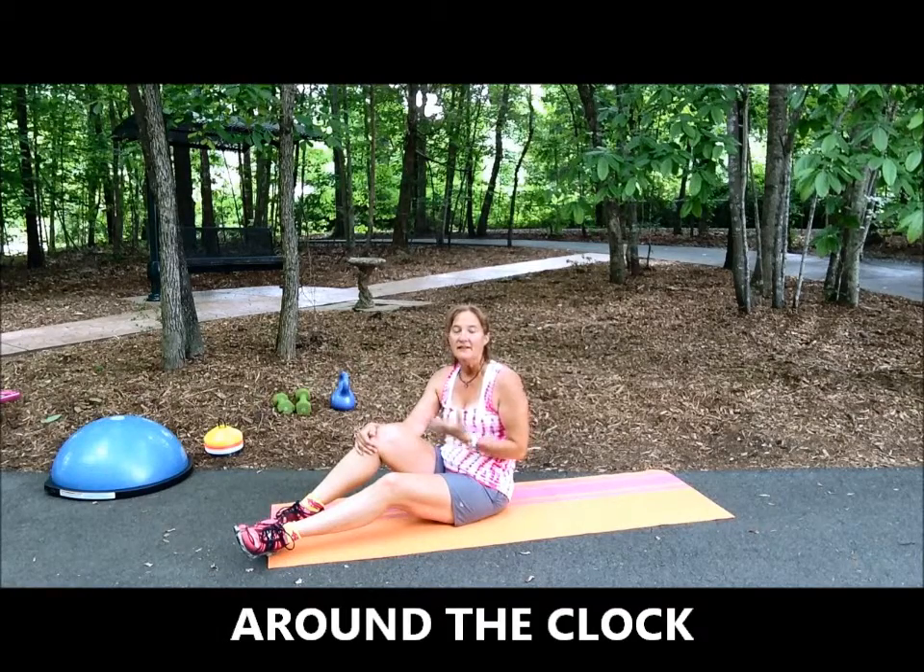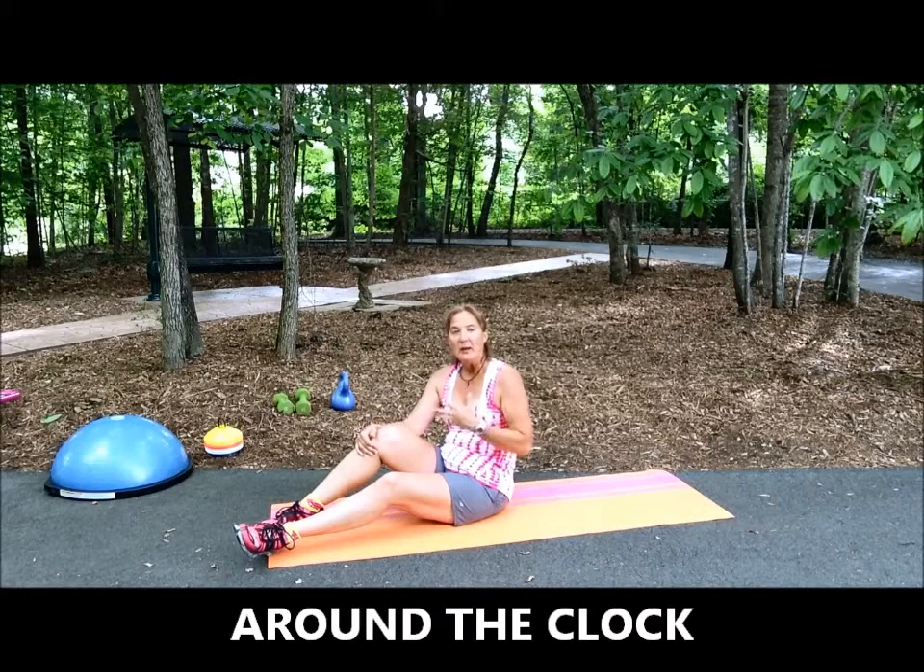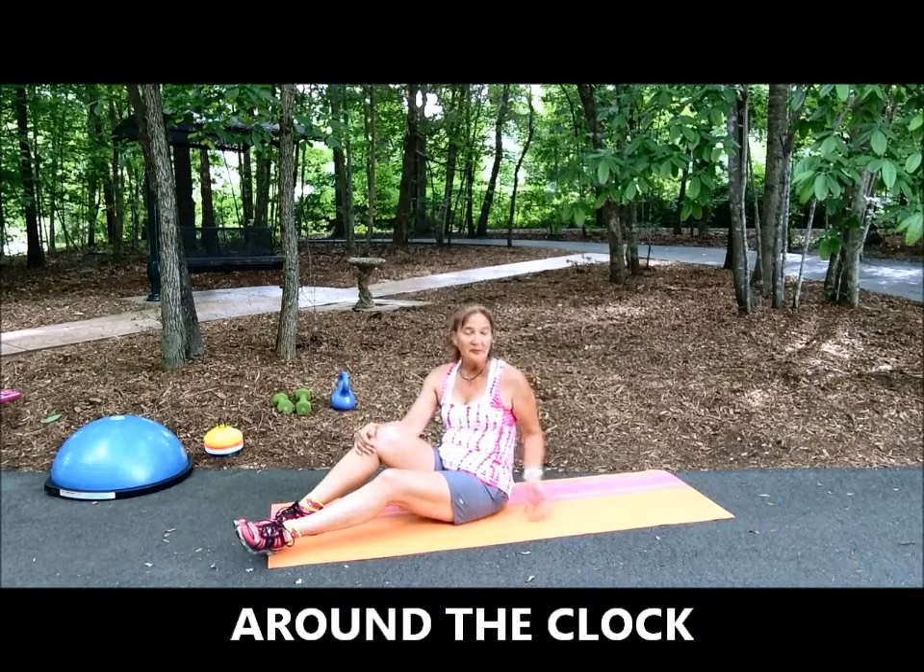Around the Clock is an excellent core exercise that is typically done on the BOSU, which I will demonstrate in a moment, but I'm going to demonstrate on the floor or on a mat just in case you don't have access to a BOSU.